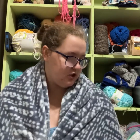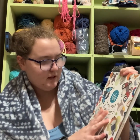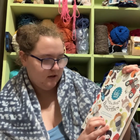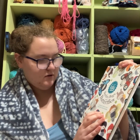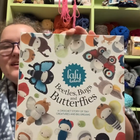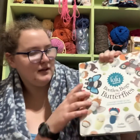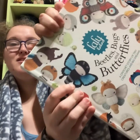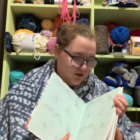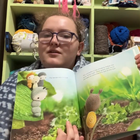So for that butterfly, it's called the Lely Lala Beetles, Bugs, and Butterflies — a crochet story for tiny critters and big dreams. It's a hardcover book I just got off of Amazon and I'm making the Ulysses butterfly. There is an entire story at the beginning of the book — it's really cute — and it goes through the life cycle from caterpillar to butterfly.